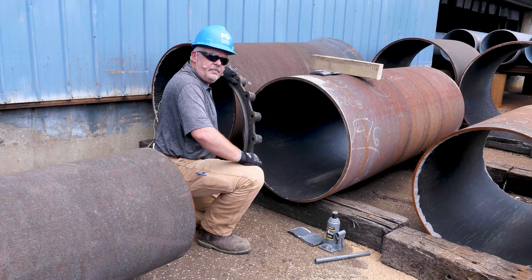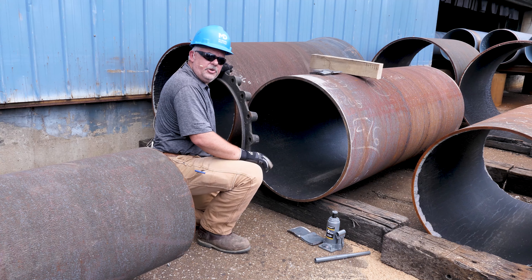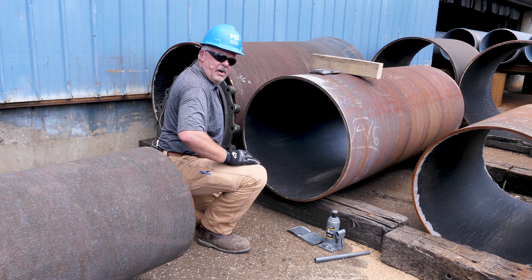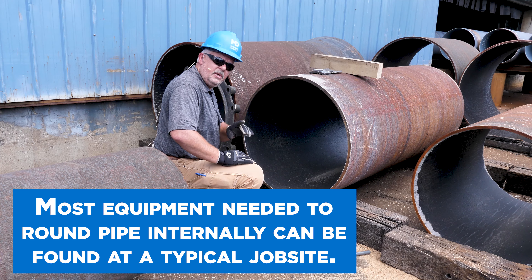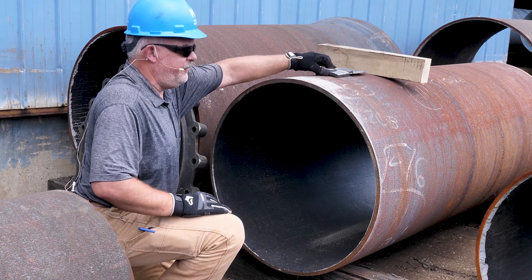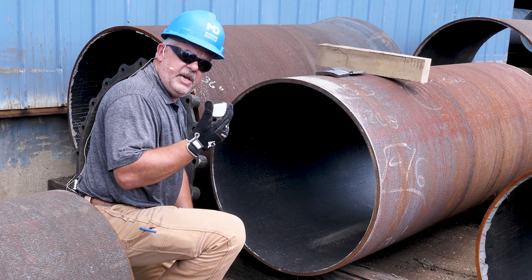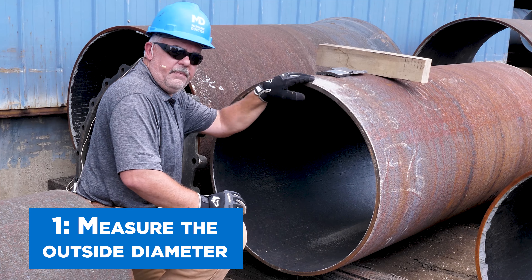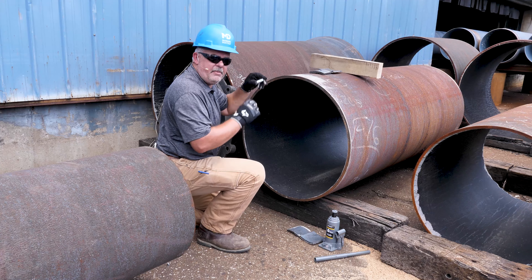So you've cut a piece of pipe and found that your MJ gland won't slide onto the pipe due to some slight ovality. One thing to keep in mind: the tolerance between this and this are very close, so it often doesn't take much movement of the pipe to make it all work. The first thing you should have done before you field cut the pipe is check the OD with the OD tape to make sure — if it's too big, it's not going to work. You've got to make sure of that before you do anything else.